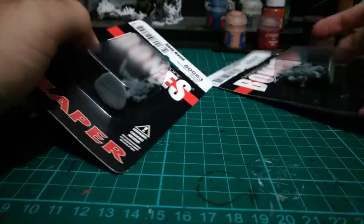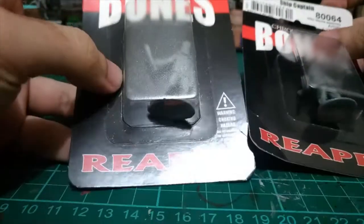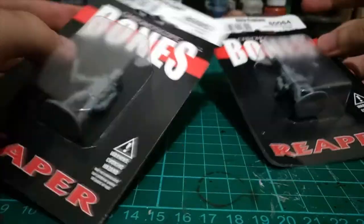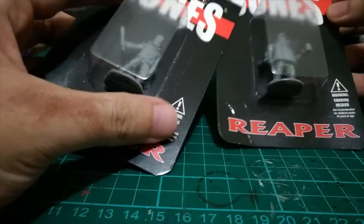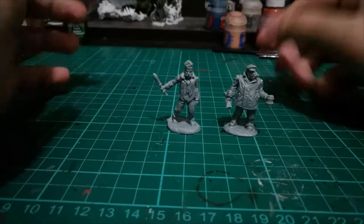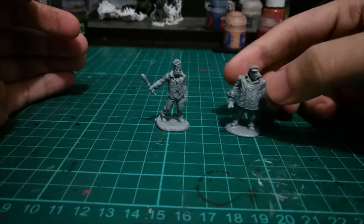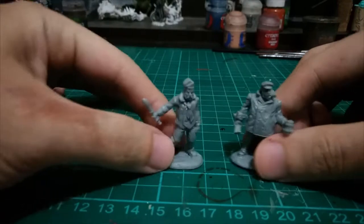Hello, BoardGameHero here. Today we will review a couple of Reaper miniatures — this time it's Chronoscope Bones. I have Ship Hand and Ship Captain. Let's open it up and see how it looks close-up. Here we have the two miniatures side by side: on the left we have the Ship Hand, and on the right we have the Ship Captain.